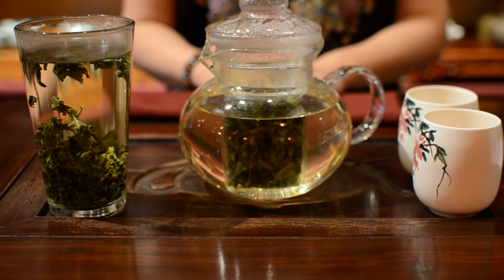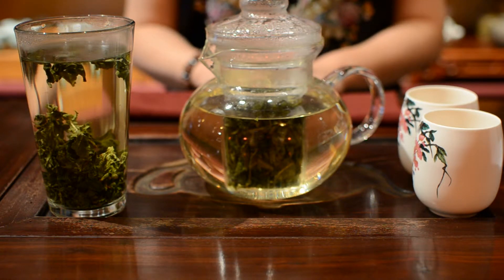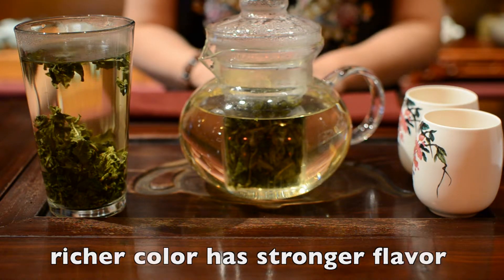Now you can see the leaves start to open. The tea color becomes lightly yellowish green. If you want to make it stronger, wait until the color is richer.